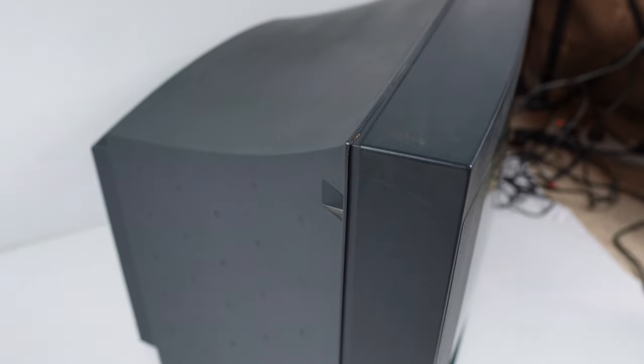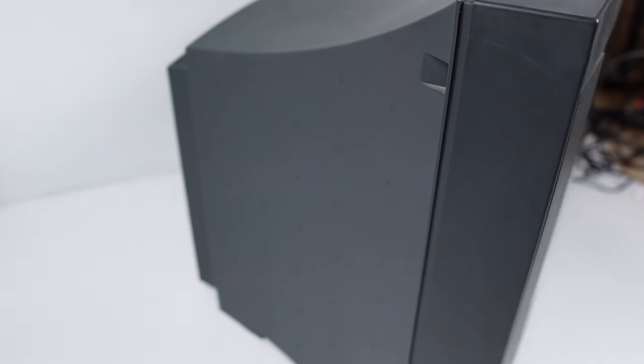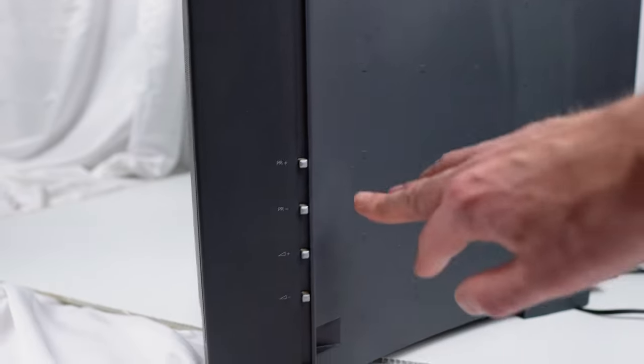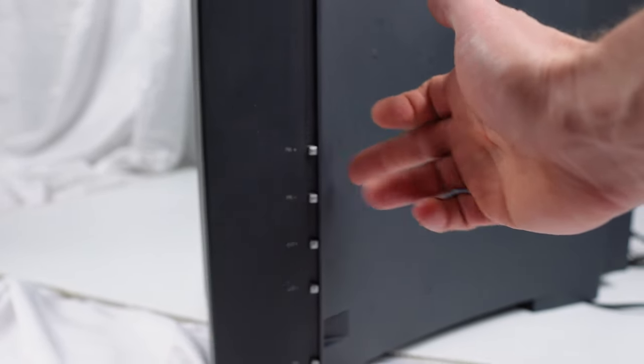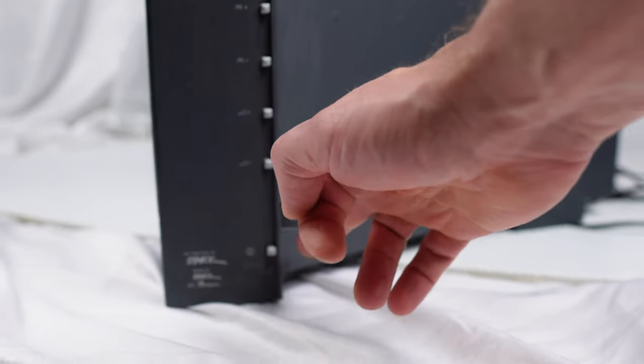We have a two-tone colour going on with the lighter colour on the back shell here, with a slight green tinge in it. Interesting pattern — little squares embossed throughout all the sides of the plastic. On the other side, there are two differences: we have the buttons to control the television without the remote — channel up, channel down, volume up, volume down, and the power on and off.